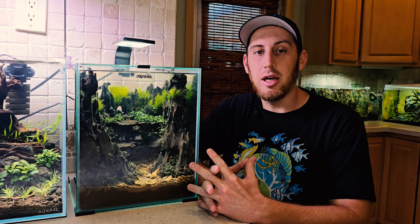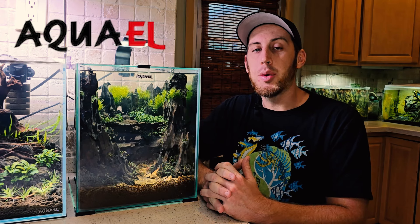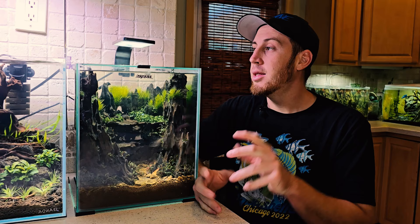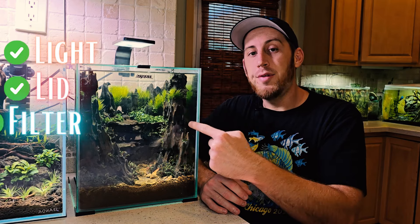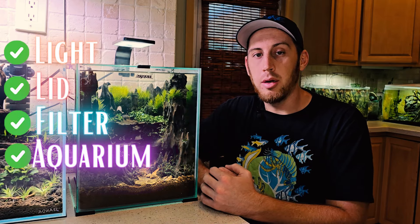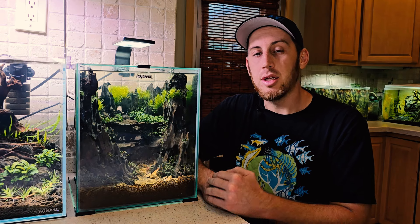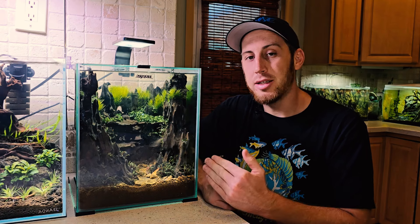Hey, how's it going? It's Grant with the Garden of Eater. In this video, we're going to do an entire setup and review of the Aqua L Shrimp Set 30 Complete Shrimp Tank Kit. It's got the light, lid, filter, and of course the aquarium. We've already slapped together the aquascape and got it cycled, so let's dive in and figure out how we got to here.